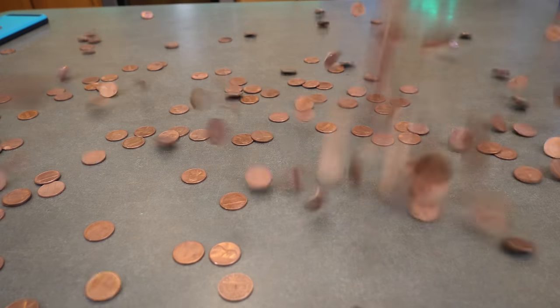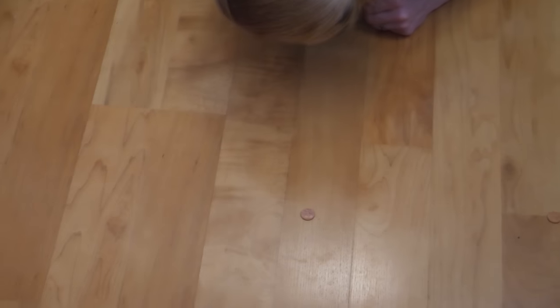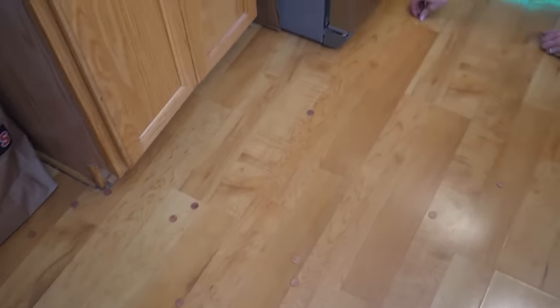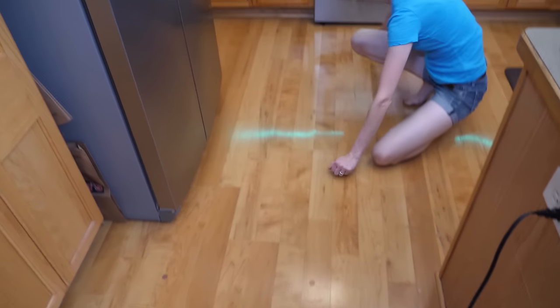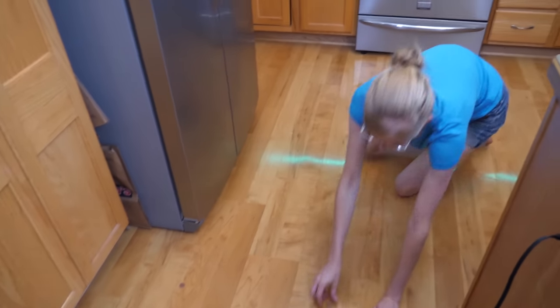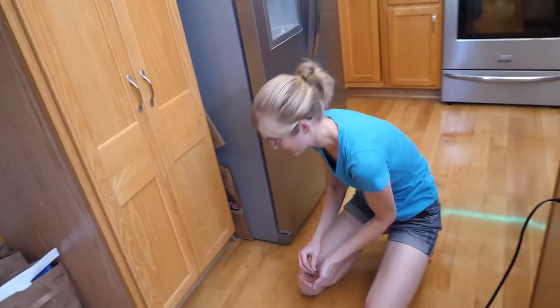We poured all these pennies on the counter once and we weren't recording, so we're doing it again. Now we have pennies everywhere — they're under the fridge, under the oven. We're gonna find pennies for days. Probably not one of our best ideas, but it was fun. It looked cool though, right?